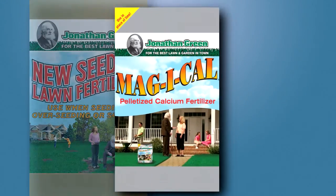Once the soil is loosened, it's now time to spread the new seeding fertilizer, Magical, and the grass seed at the recommended rates.